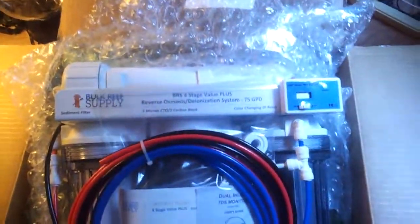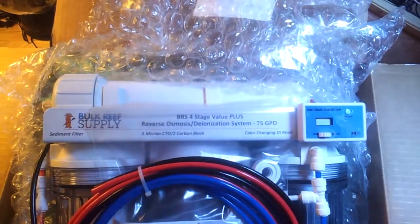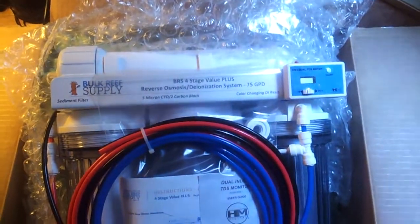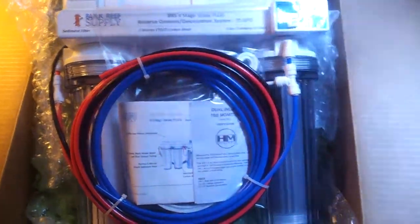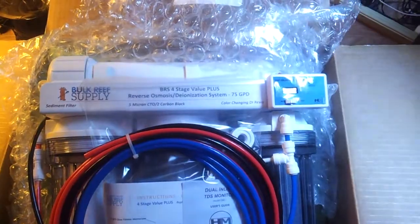I just got this one in today, it's awesome. I see everybody has this on YouTube so I figured it must be good and had to get it myself. I'm probably gonna hook it up in a little bit to see how it works and then make a video on it.